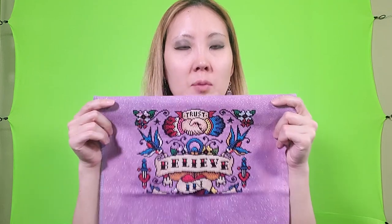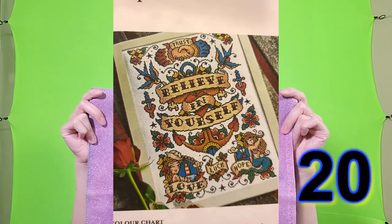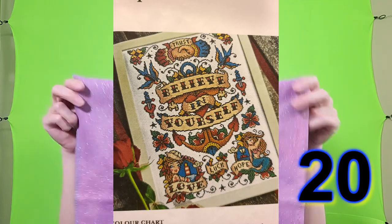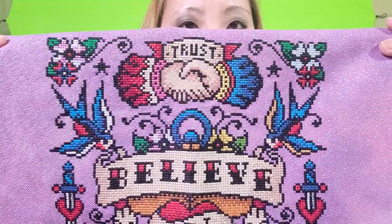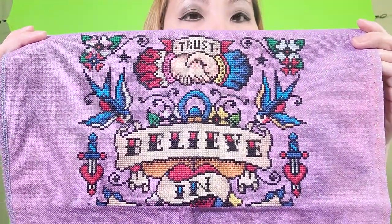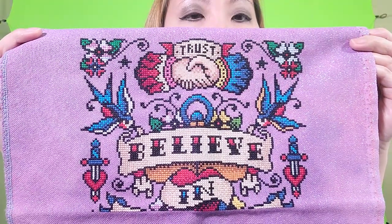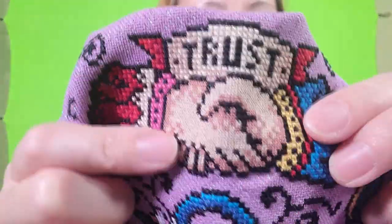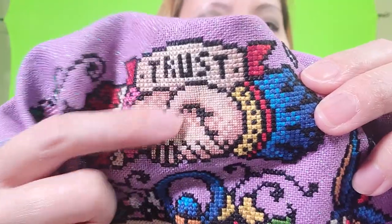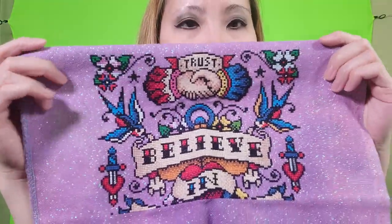This next project is on Fiberlicious Marvelous, 28 count Opal Lugana, and this is a pattern from Emma Condon or Stitch Rovia — it's called Bee Ink-spired. I have two pages done — the top half — and being what I do with skin, this is all one over one because I like how it looks very smooth.